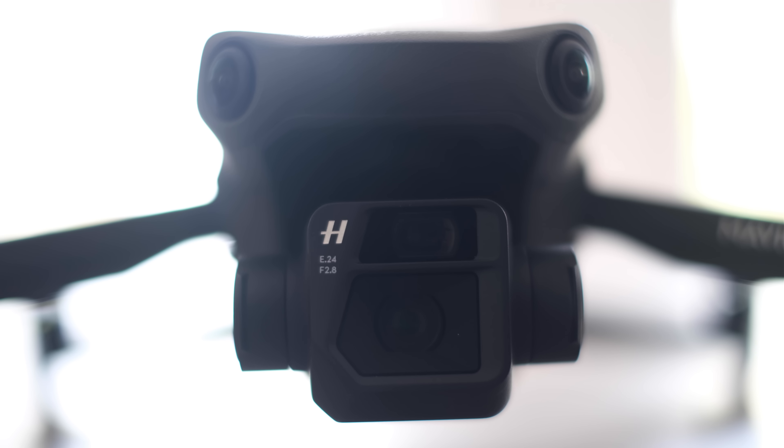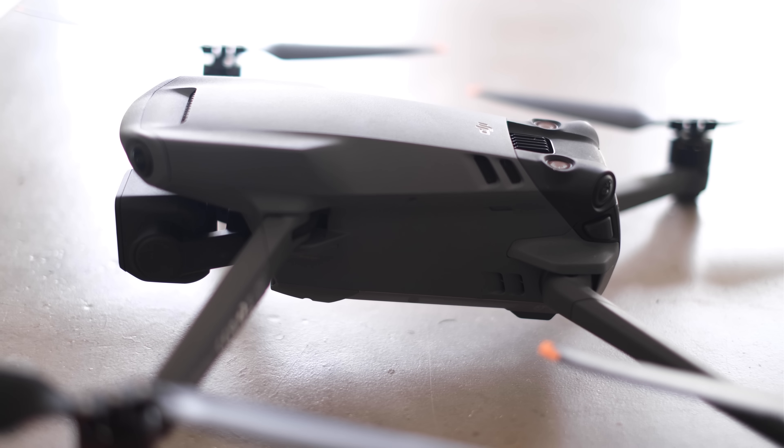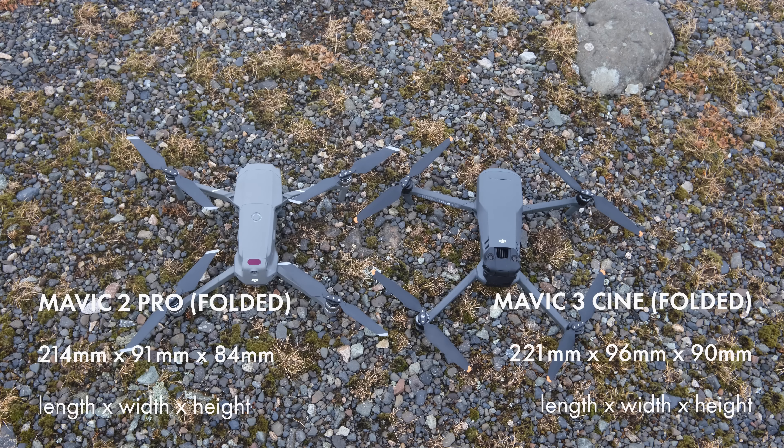The gimbal is really well designed, it feels really solid, a little bit sleeker. The legs are a little bit thinner and it just feels like a really nice product. When it comes to size and weight, it's more or less the same as the Mavic 2 Pro — a few millimeters bigger in each dimension but surprisingly a few grams lighter.